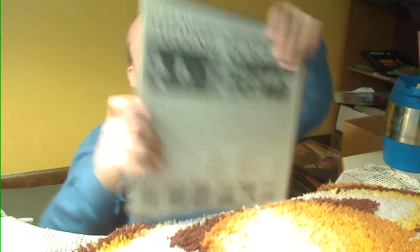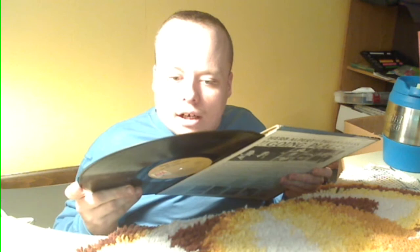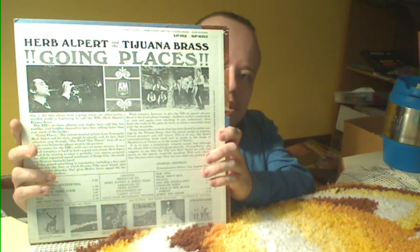Herb Alpert and the Tijuana Brass — I know a lot of these go for some pretty good money depending on condition. This one happens to be thick vinyl — at least I don't think it's 180 gram, but it may be. It's a stereo pressing on A&M. It's got a picture of him sitting in a helicopter or small prop plane on the back. The album is Going Places.